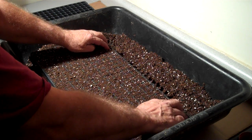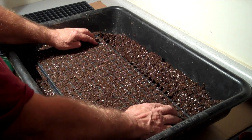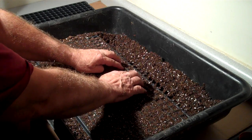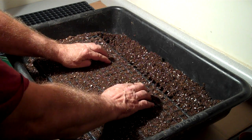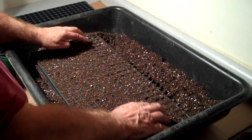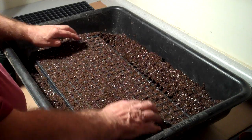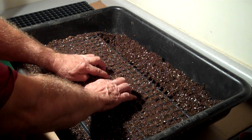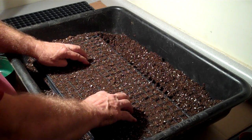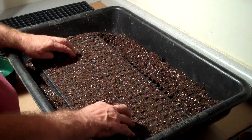The last step is we just lightly tap down the soil — kind of pack it just a tiny bit on the top to get all the air pockets out. And we create a slight indentation in the cell so the seeds won't roll out and roll into other cells as we're doing the seeding.